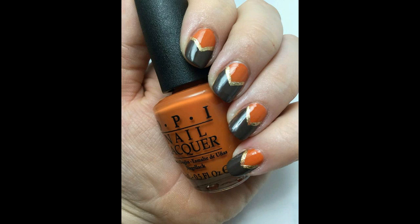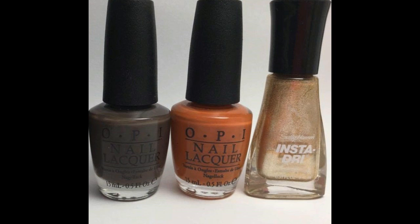Hi everyone, this is Melissa from Cute Nail Art. Today I'm going to show you how to do these really cute fall chevron design nails. To get this look you will need polishes in dark brown, dark orange, and gold.